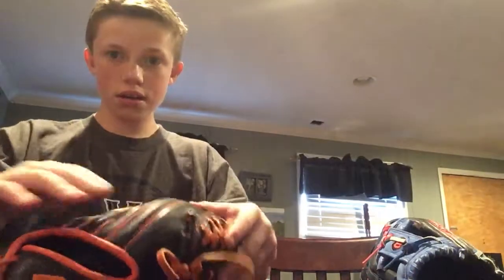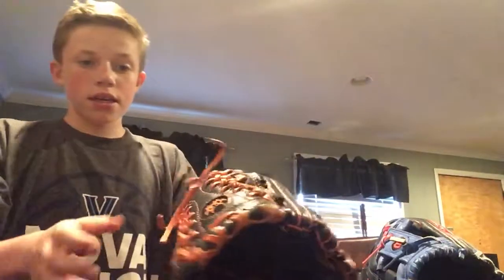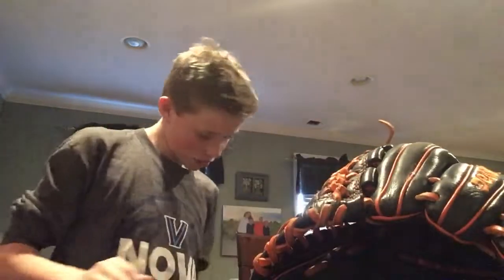The D Marine is insane, I like it. I got a customized web and I got it customized right there — it's usually supposed to be the same leather as the rest, but I got it a little bit smoother right there.